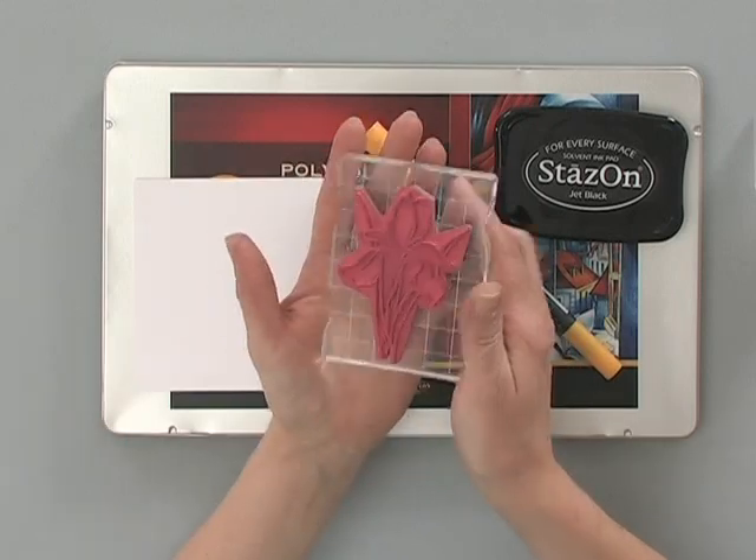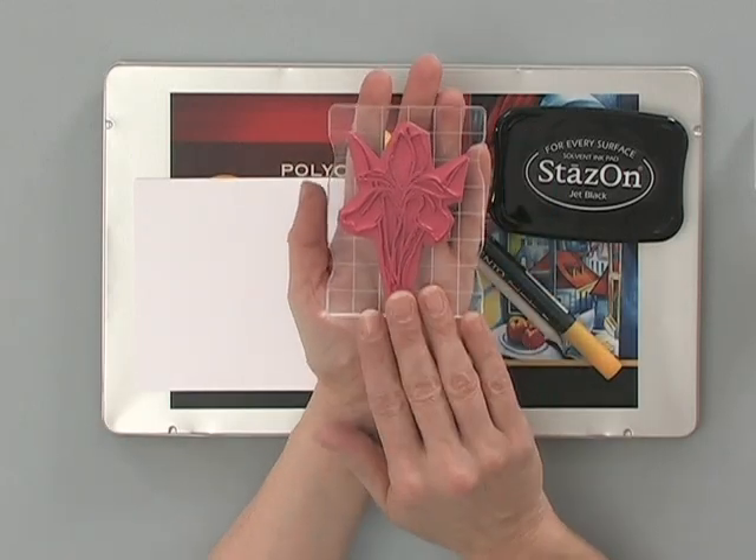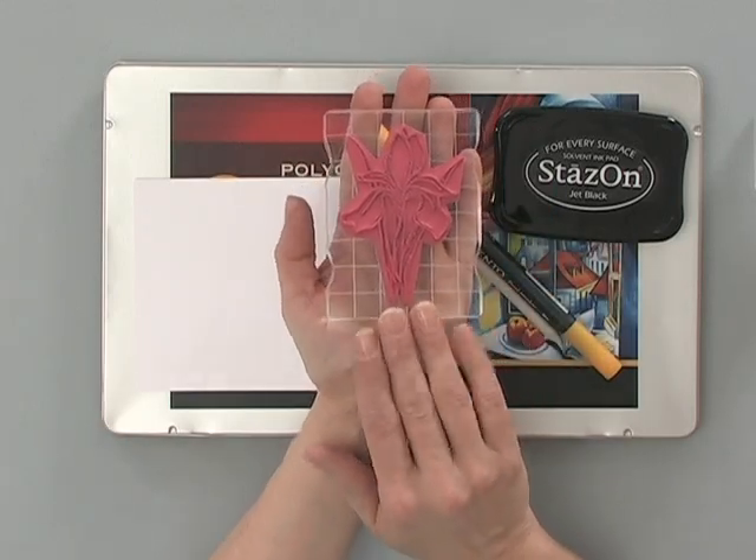Let me show you the tools and products you'll need to do this technique. First, you're going to need a nice line art stamp — and look at this big, beautiful iris stamp from the new Warm with Love stamp set.